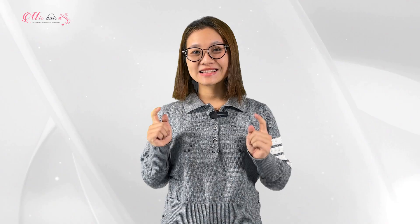Hi guys, welcome back to MIG HAIR channel. I'm Linh. You might be curious how we made curly hair extensions. To give you a better idea of it, in today's video, I'm gonna show you how we made. Let's get started!